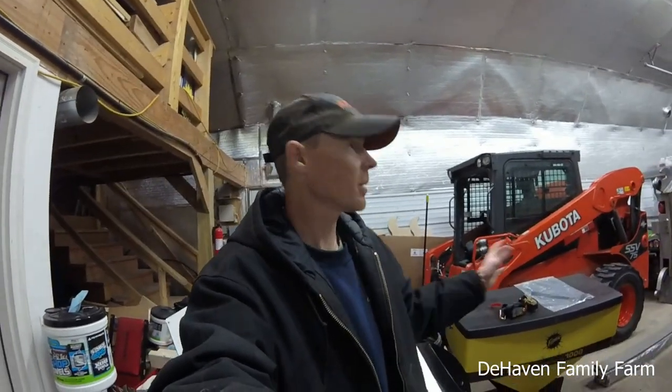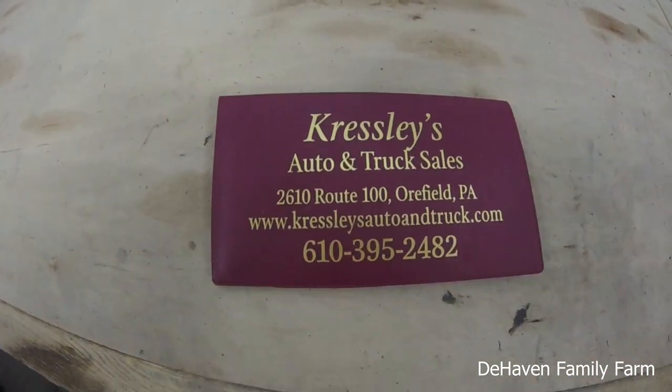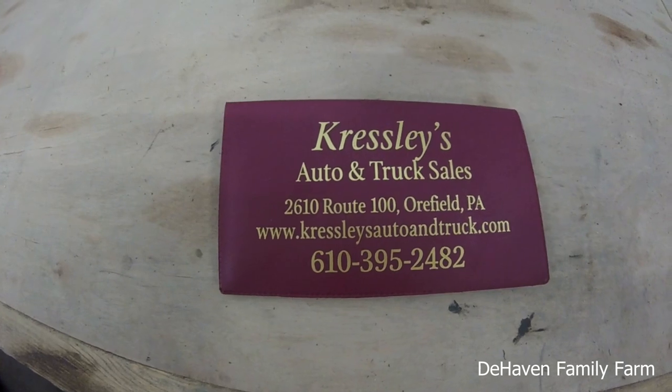There are a couple other things to show you that aren't here yet. That's just a quick video of some of the plow stuff we have for this season. It's been tough. I did want to throw a quick spot in for the company that sold me the truck.